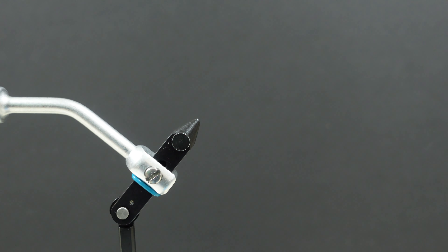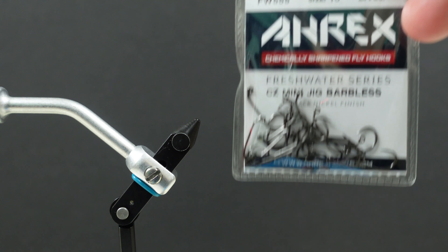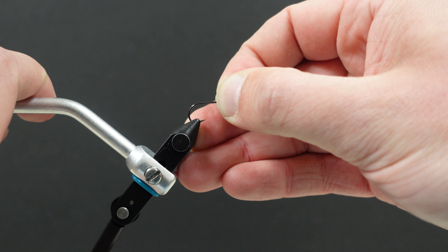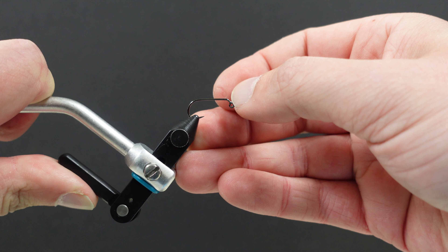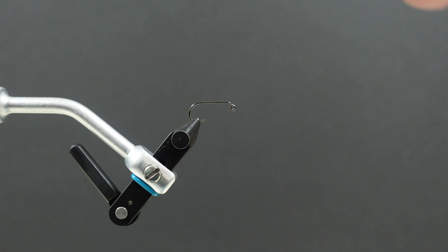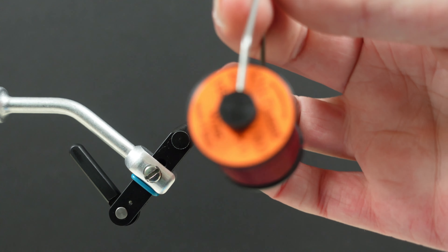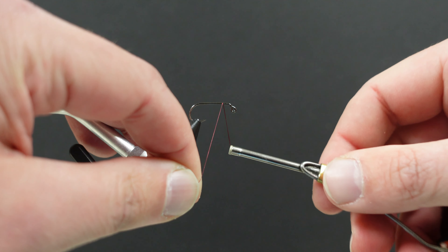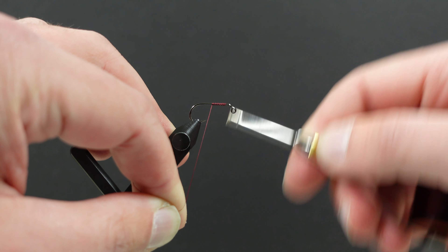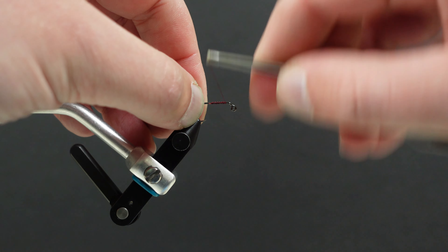First thing I'm going to do is take an Erics FW555, which is a mini jig hook. In this case I'm going to use a size 10 and fix this into my Renzetti Traveler, making sure that hook is in there nice and tight. From here, we'll tie in some 6/0 uni thread in a wine color, or any color to kind of match the fly that you're tying. Lay down a bit of a thread base and trim off that tag.